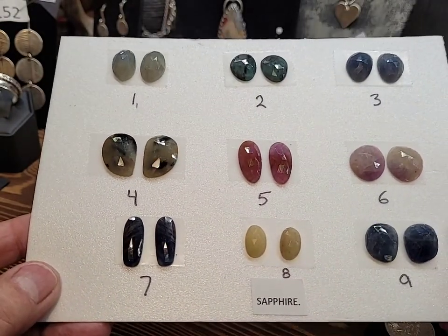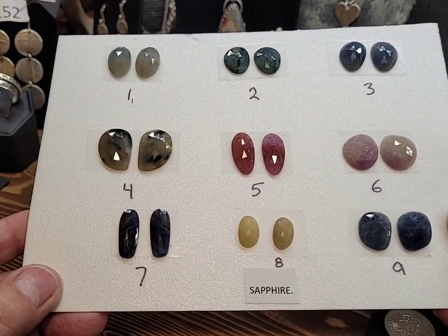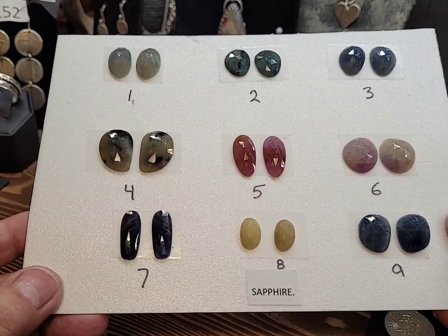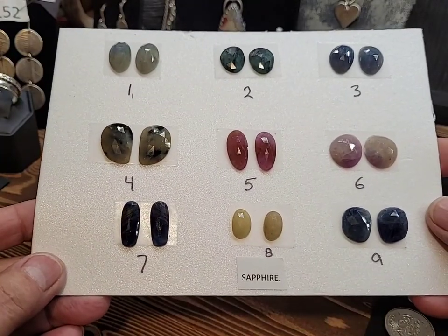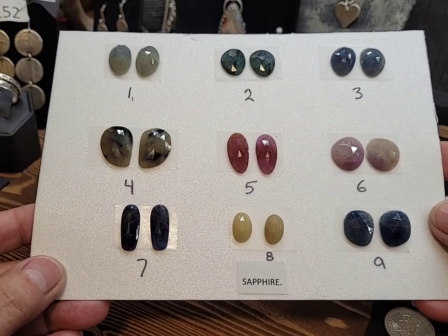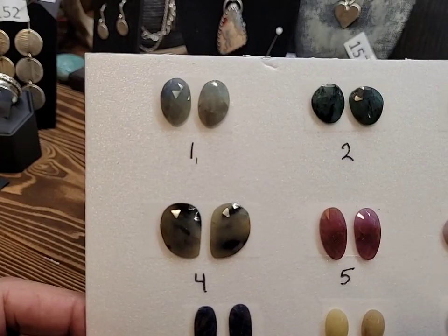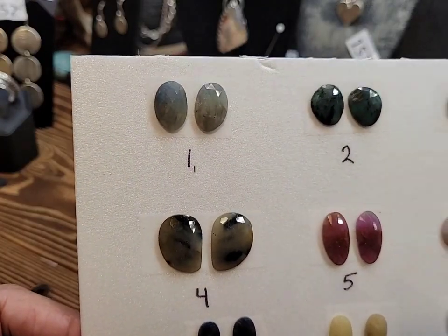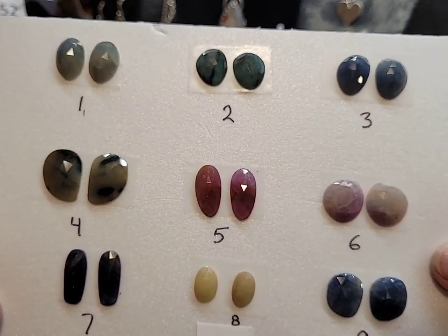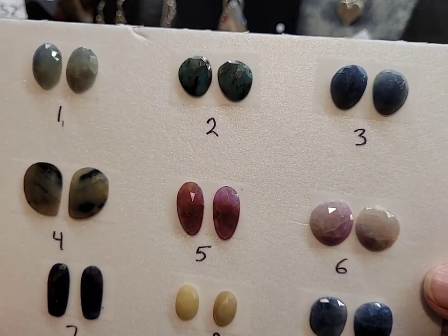All of these pictures will be up on my Facebook. I loaded some up, but apparently when you resize them they go really big and it doesn't show everything. After the show, or by tomorrow, I'll have all the pictures up. So if you need to order something, just let me know. The ones up top here are showing a little bit bluer than what they are — they're more of a gray blue. Number three is also showing a little bit bluer; they're more of a gray blue.